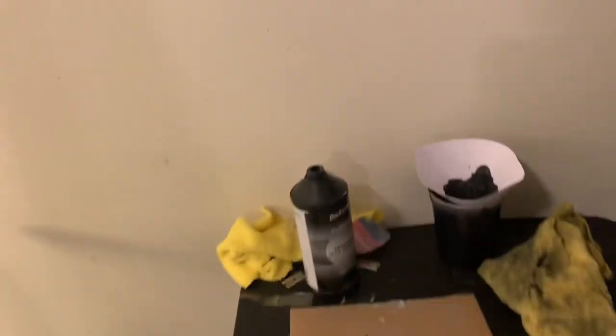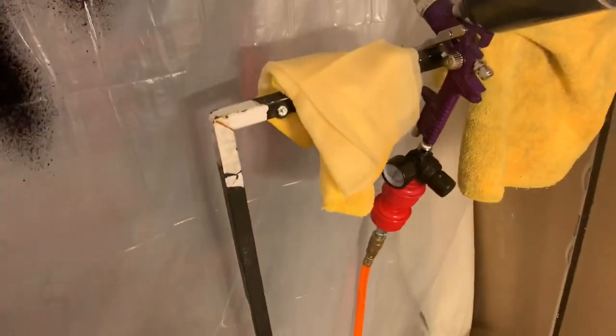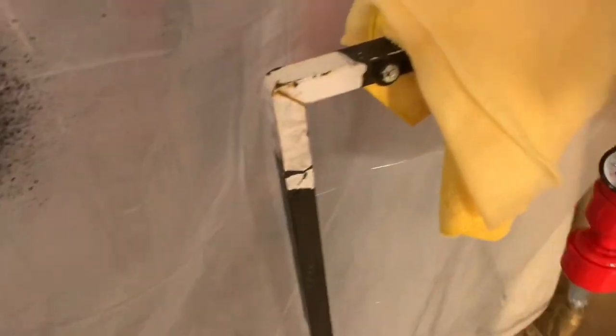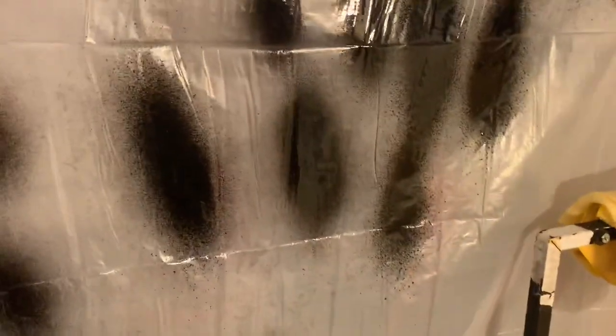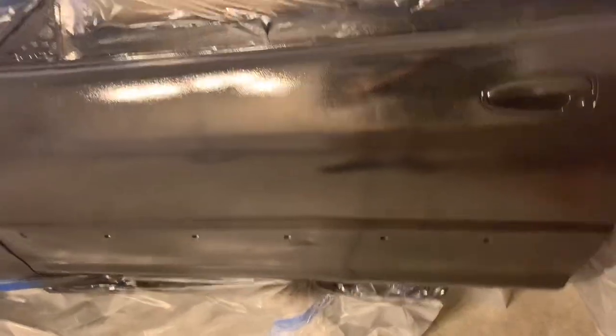All right, coat number one — finish. How it went: it was awful. My Harbor Freight gun, I didn't clean it out very good the last time I used it and it was gunked up. So I ended up taking it all apart. I soaked it in some acetone for like two days. Made sure I got everything out, but I guess that wasn't enough. The spray patterns are very blotchy and I messed with a whole bunch of settings hoping that it would get better, but it didn't. So it's very orange peely, as you can see.